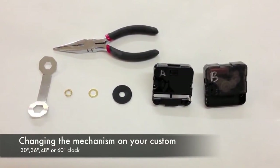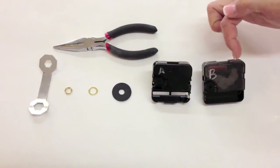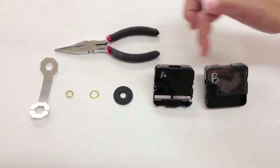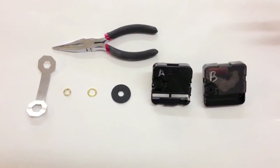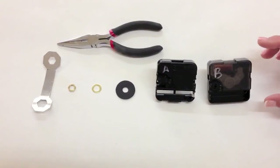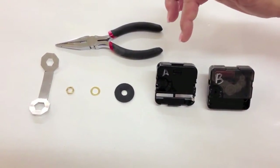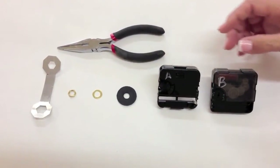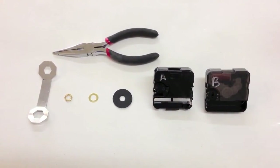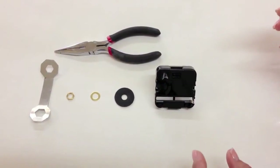Now we're going to show you how to replace your mechanism on your custom clock — specifically the A mechanism. Look at the back of the clock to see whether you have an A or a B mechanism. If you ordered several months ago and it's not labeled, just tell us the size of your clock and we'll send you the correct mechanism. Today we're going to replace the A mechanism, which is for the larger clocks. This is a high torque mechanism used generally on the 36-inch, 48-inch, and 60-inch clocks.